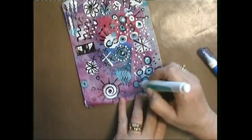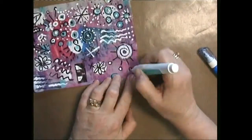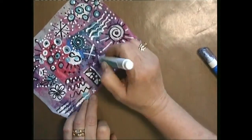When I find out and I do something with it, I promise I'll be sure to share it with you. So have a great day and please join me on Facebook at Art Journal Junkie and share your art with us as well.